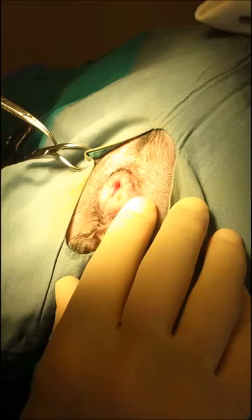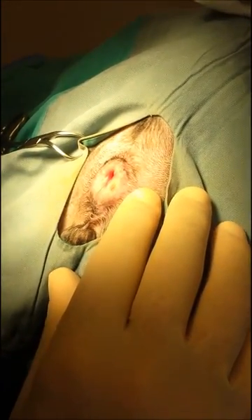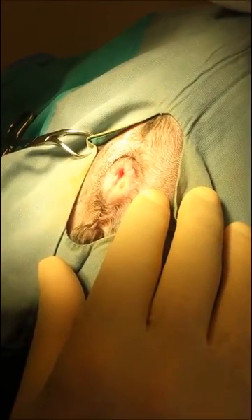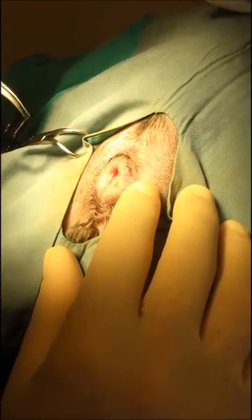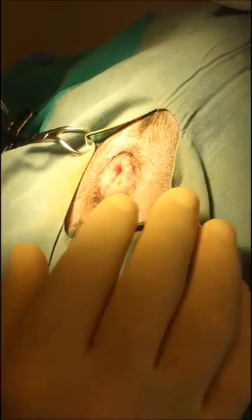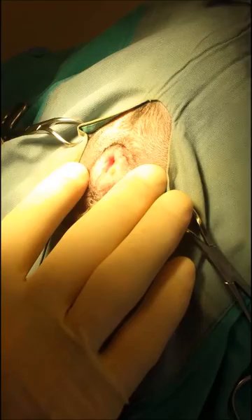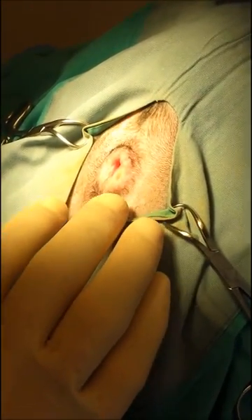We've prepped the anus and put gauze inside the rectum. Before any of this, we gave the animal an enema this morning, and he's been NPO'd for food for 24 hours, and we withheld water after midnight last night. So no food for 24 hours, enema this morning, and then some gauze in the rectum to decrease any contamination.